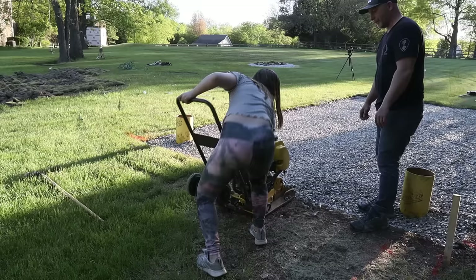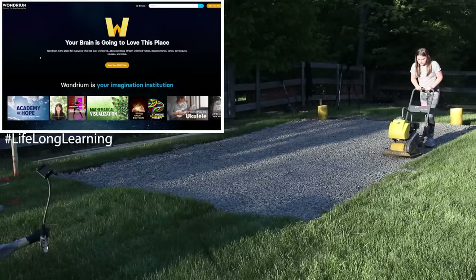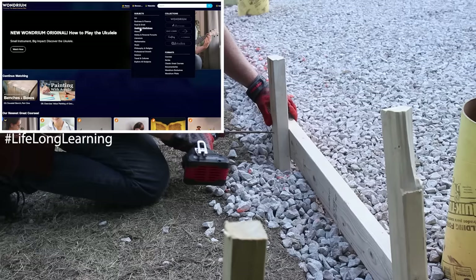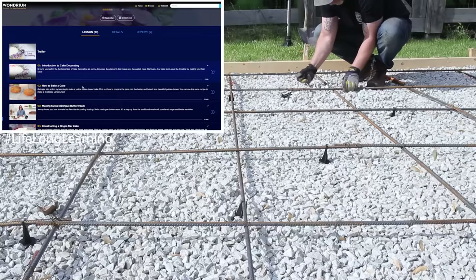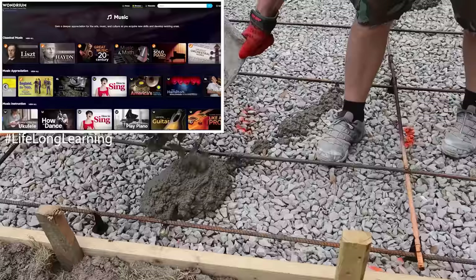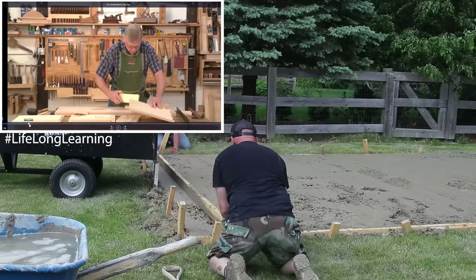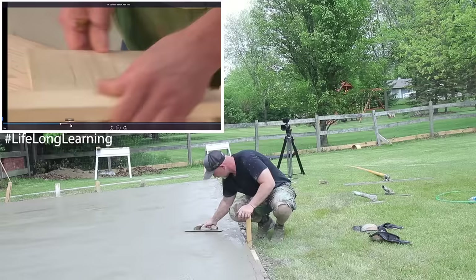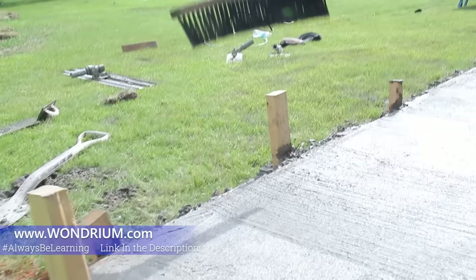Research and online learning can be an extremely valuable resource when taking on a project like this, which is why I partnered with Wondrium, the sponsor of this video. Wondrium is an online learning platform with hundreds of series taught by experts in their field — covering everything from beer to robotics to cake decorating. I personally have been taking Woodworking Essentials: Benches and Boxes by Mike Siemens, a seven-part course on making a simple box with dovetails. Wondrium is offering a free 14-day trial via the link in the description below.